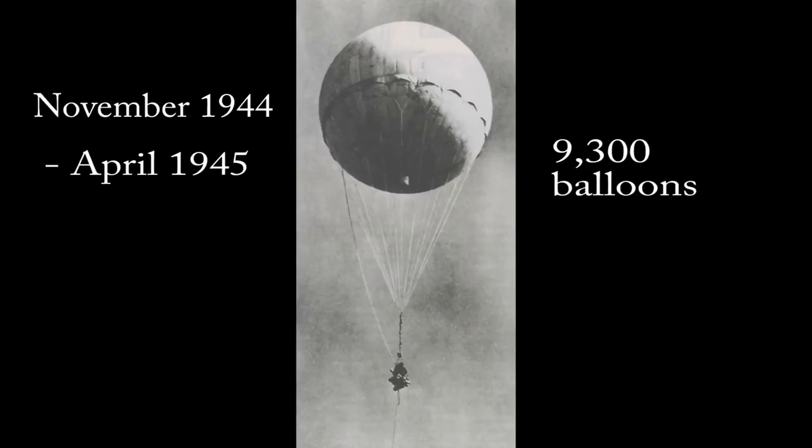Over the course of six months between November 1944 and April 1945, Japan launched over 9,300 fire balloons.